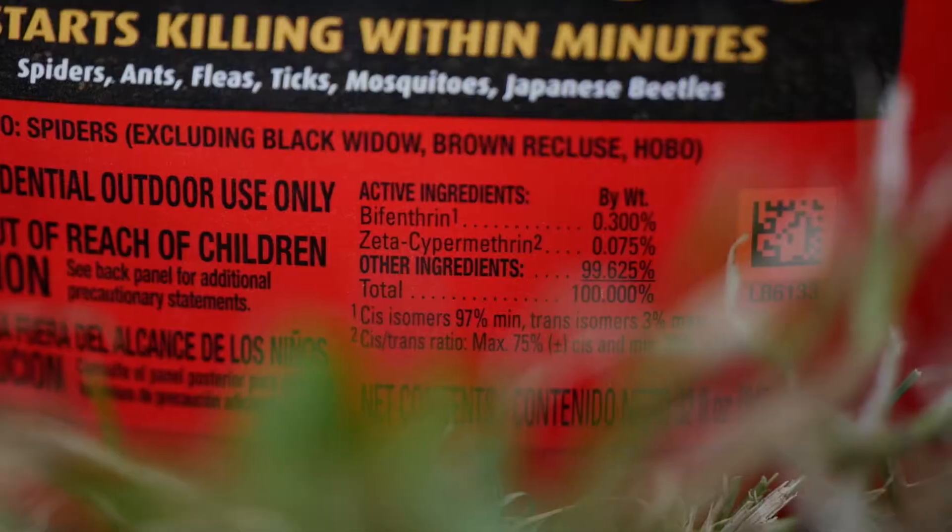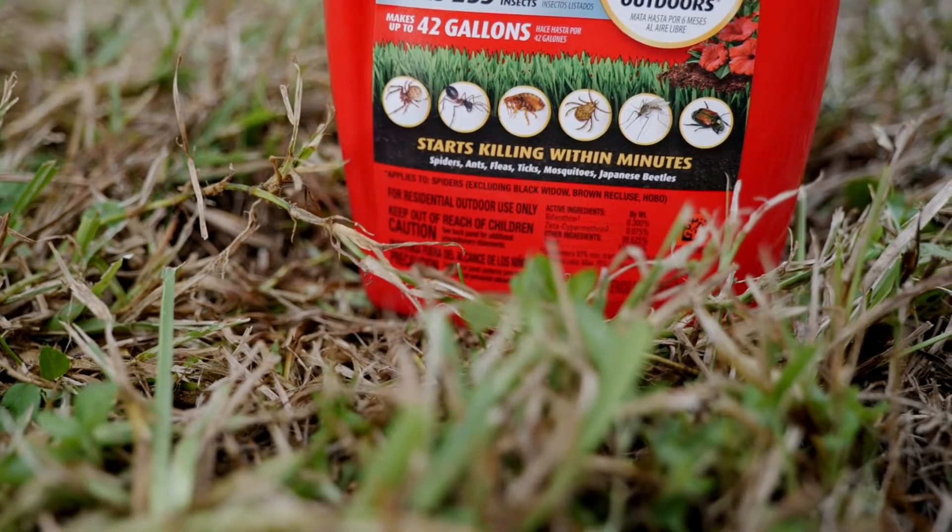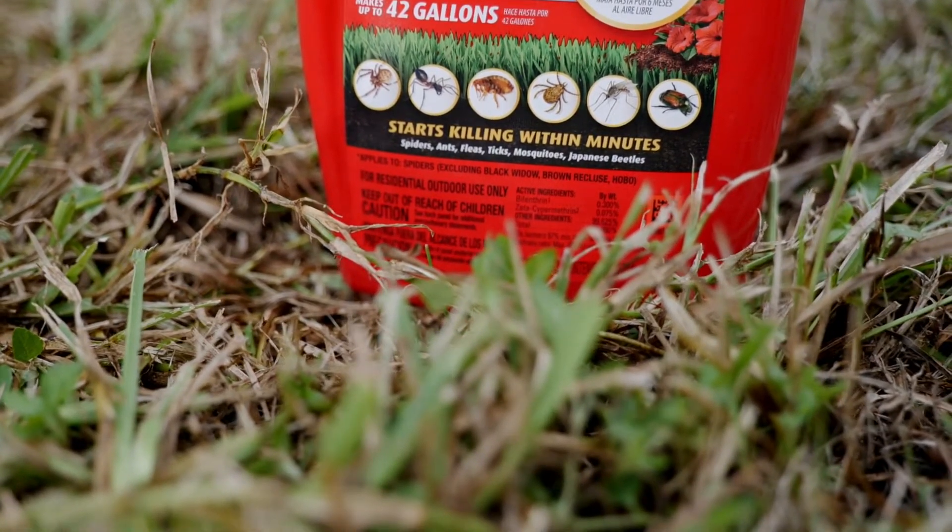The way that we can control those is by using an insecticide with the active ingredient bifenthrin. You treat once and you want to do it on a day that is dry — you want to make sure you don't have rain following in the next couple of days — and then you want to treat again in seven days to kill any newly hatched eggs.